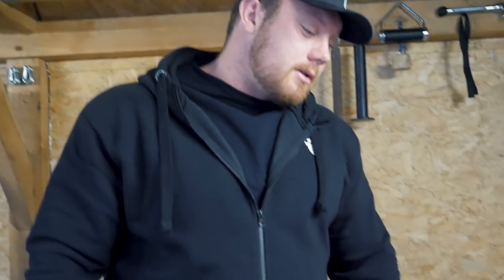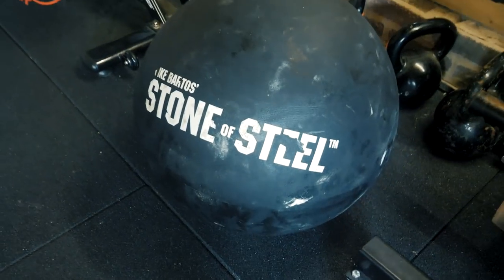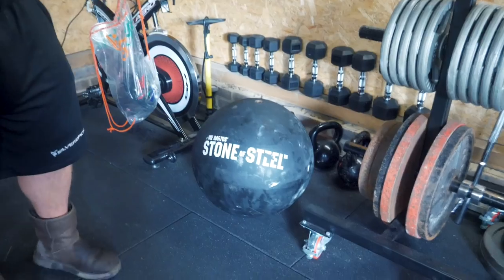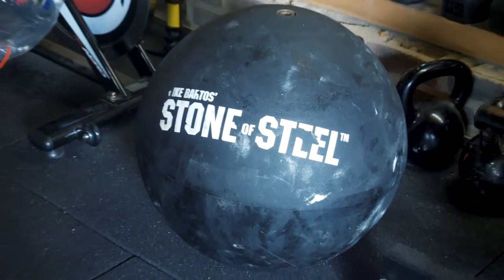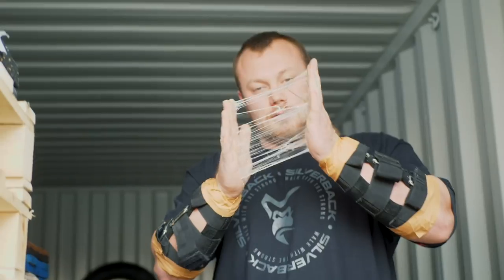Probably the most expensive single item I've got in here is the stone of steel — just because of how much it cost me to get it into the UK. Unfortunately they're only made in America at the moment, so I had to get it shipped. I couldn't put it on a boat in a container as a single item, so I had to air-mail it, which cost a lot of dollars. For me it's a great bit of kit — when I'm rushed for time at work and can't go and train with actual stones and tacky, I can still get stone work done. It comes apart so you can put plates inside it, which is a great addition and saves me time when my work day is busy.